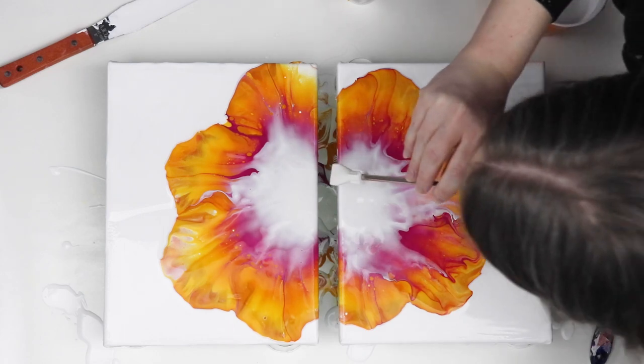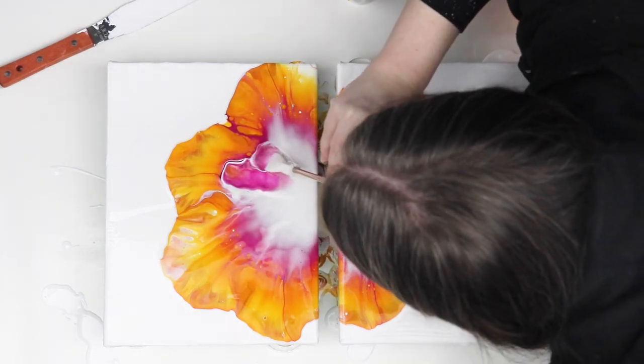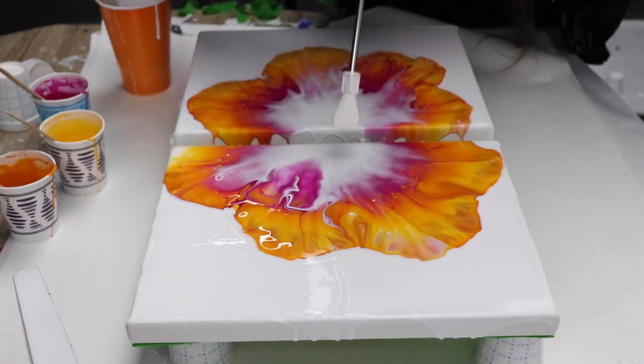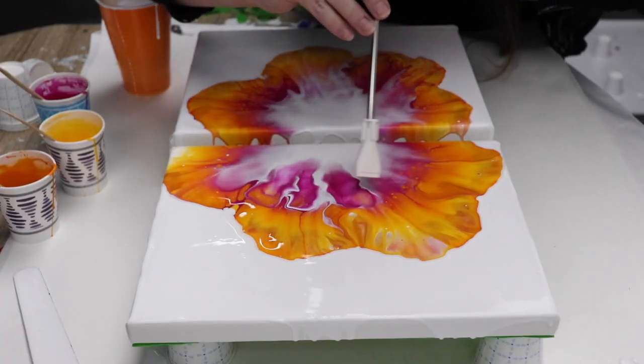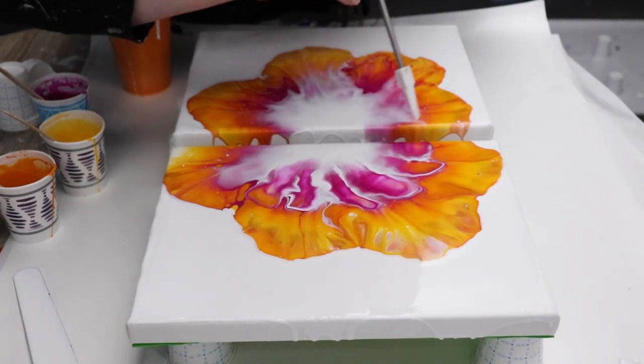Once I had my colors blown out I just used the little straw attachment to kind of blow on that white a little bit more and it just creates a little bit more of a unique design among the petals that I've been able to create with the hairdryer.